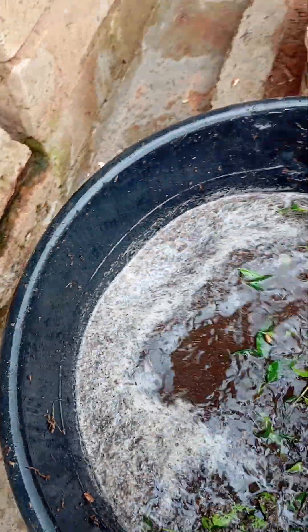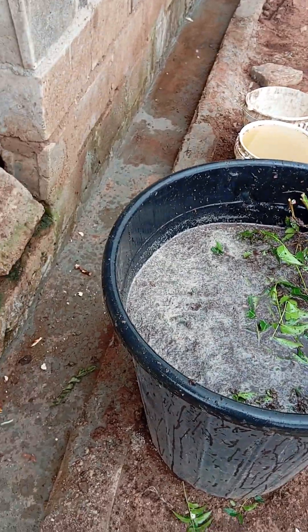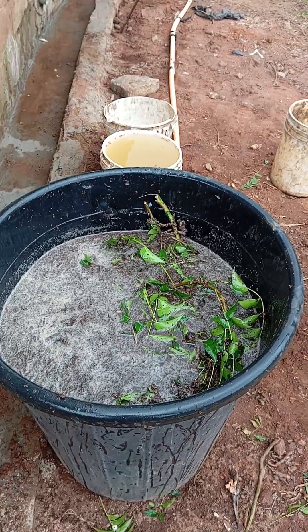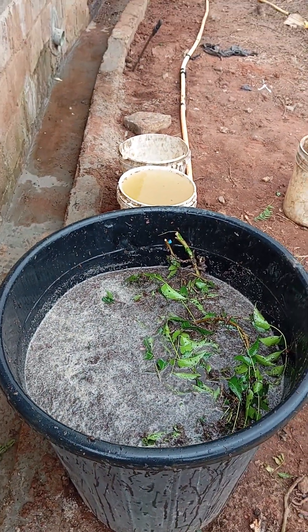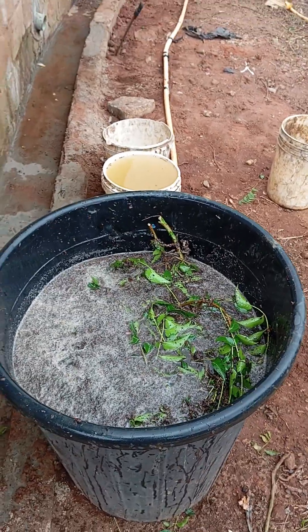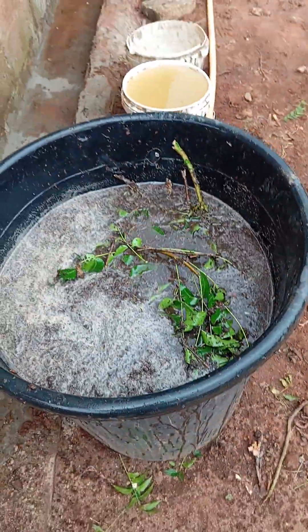So we're going to leave it like this for three days. After three days, we will sieve the water away, then put it in our sprayer and spray our tomato plants to drive away insects from the plant and also keep some diseases from the plant. Please like this video and share this video. Thank you.